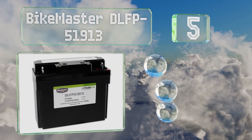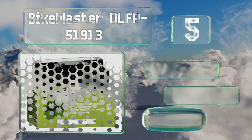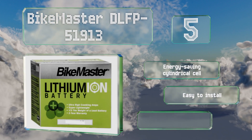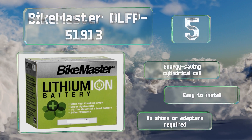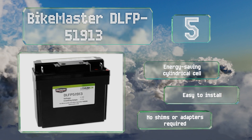Coming in at number five on our list, packing up to 375 cold cranking amps, the Bike Master DLFP-5191 works reliably with a wide range of motorcycle models including those from Honda and BMW. Its built-in equalizing protection board helps to prevent overcharging. It uses an energy-saving cylindrical cell and is easy to install with no shims or adapters required.